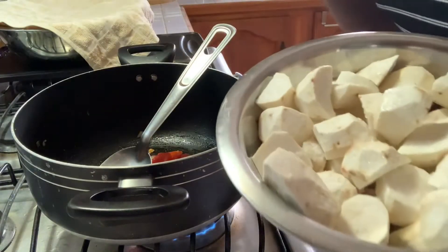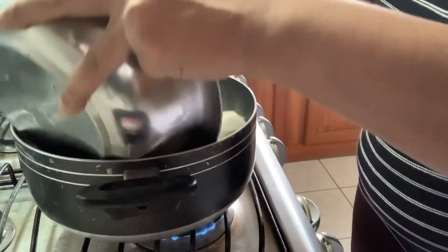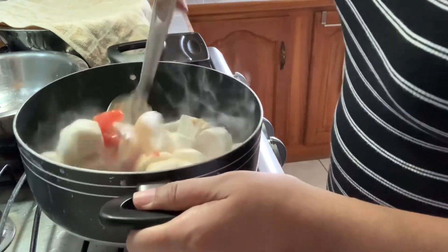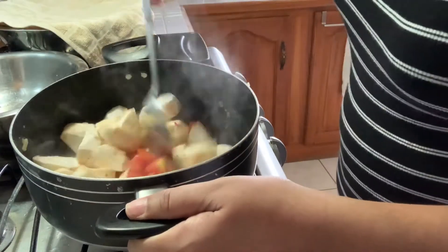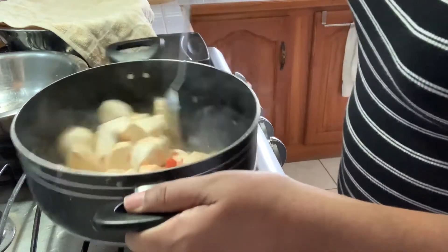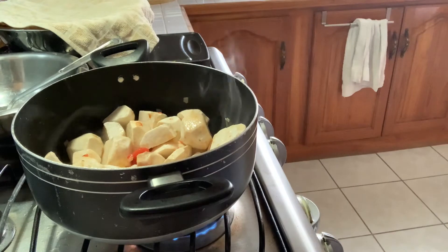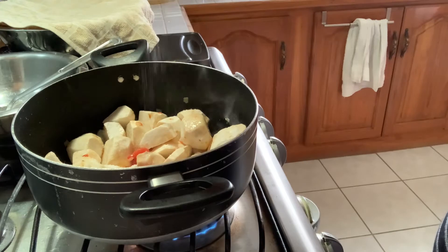Here I have my eddoes that I chopped up and I'm going to put that in. I'm adding some salt — we can always add more salt if we need to.